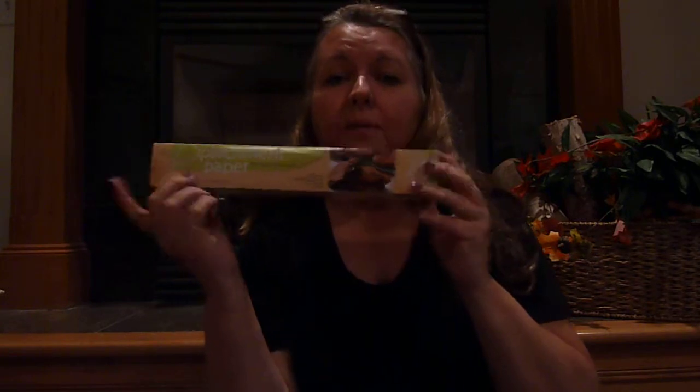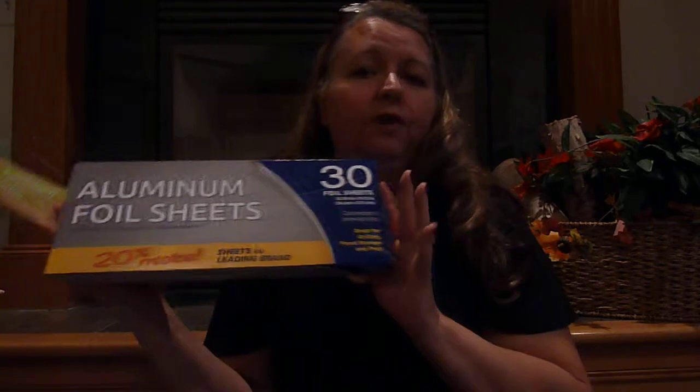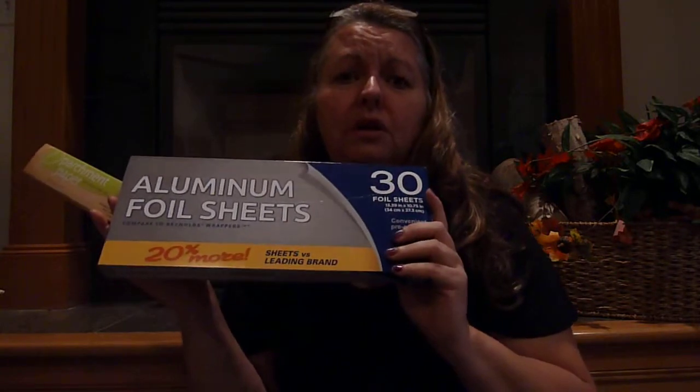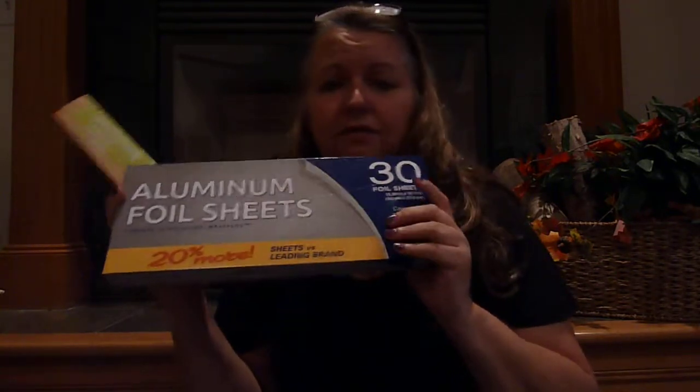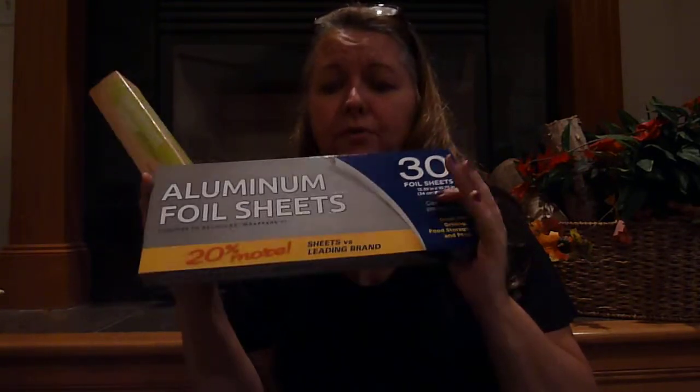Now for the good stuff — we all bake during the holidays. Parchment paper: you get 24 square feet for a dollar. I got one of these, and I also got a sheet of aluminum foil for your banana bread that you want to make in advance, freeze, and give to friends. I love the foil sheets because they're pre-cut. You don't have to worry about it — just pull it out, easy to use.